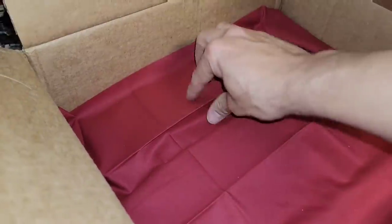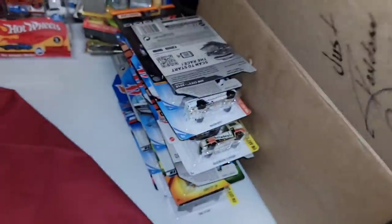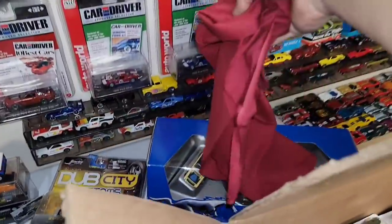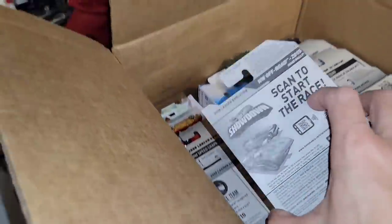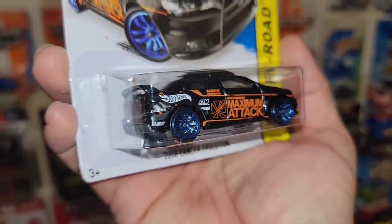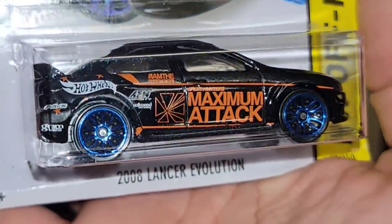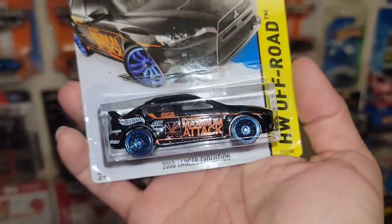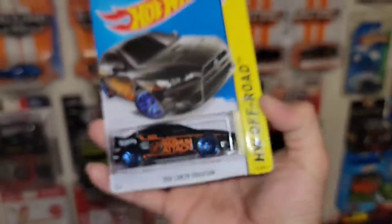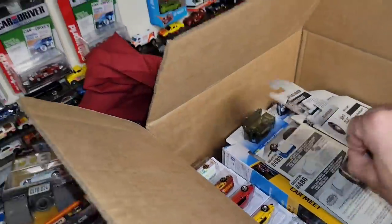I had set this fabric on there to reveal what we have not seen yet. The first one out is the 2008 Lancer Evolution. Have not seen this livery. It is a black enamel, blue chrome J5s, and the Maximum Attack livery on there. It's actually out of the Hot Wheels Off-Road Series. Very nice casting. And it looks like he hooked it up with two more variations of the 2008.